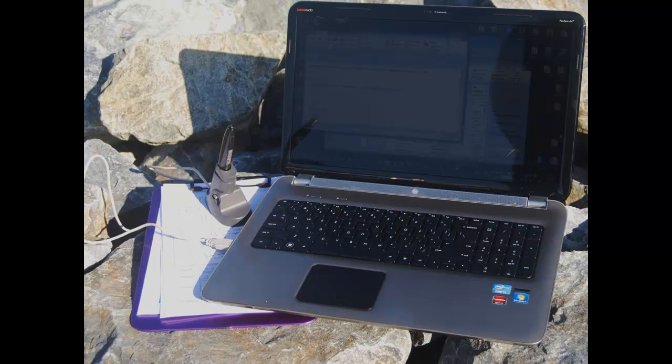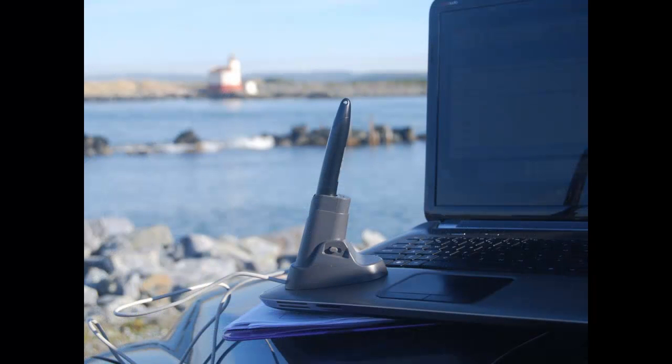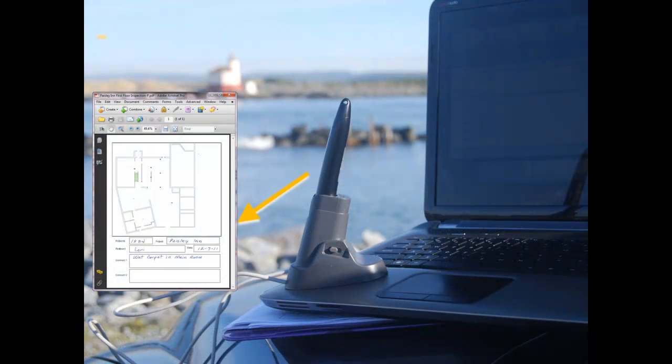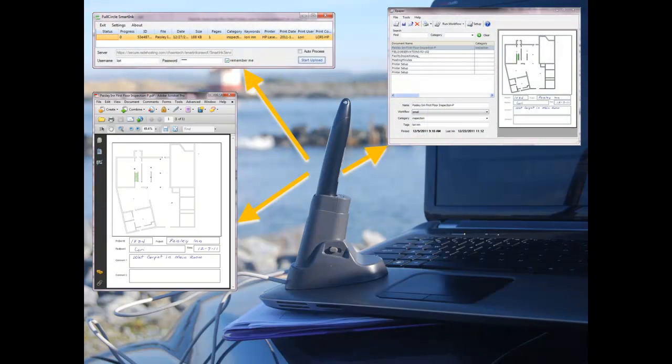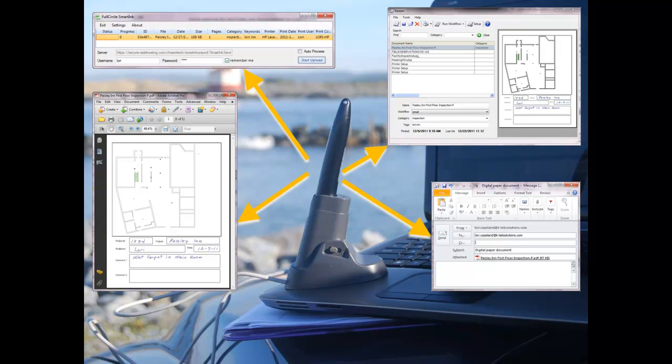So exactly what happens when I dock the pen? At a minimum, the form is recognized and my pen strokes are recorded to a PDF. But depending on what form I'm using, I can also have any combination of additional actions or workflows performed automatically when the pen docks. For example, I can email copies to the office or save it to my local drive or to a server. These actions, or any combination, are initiated instantaneously as the pen is docked.